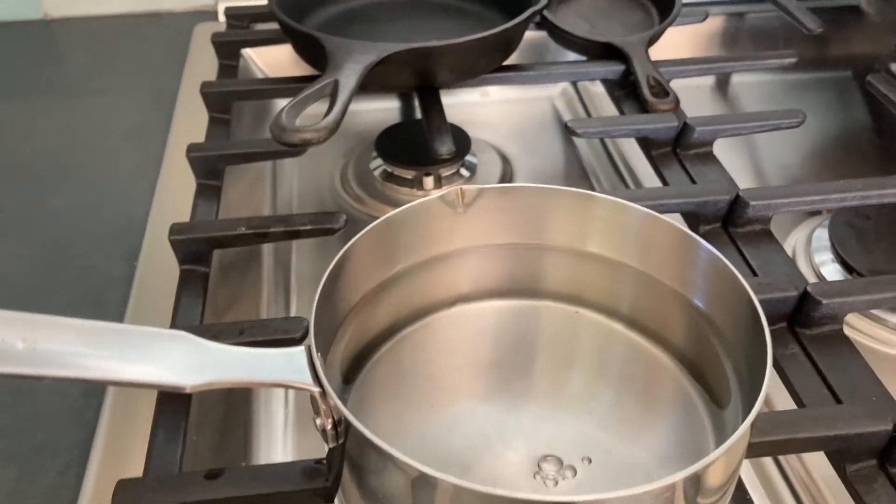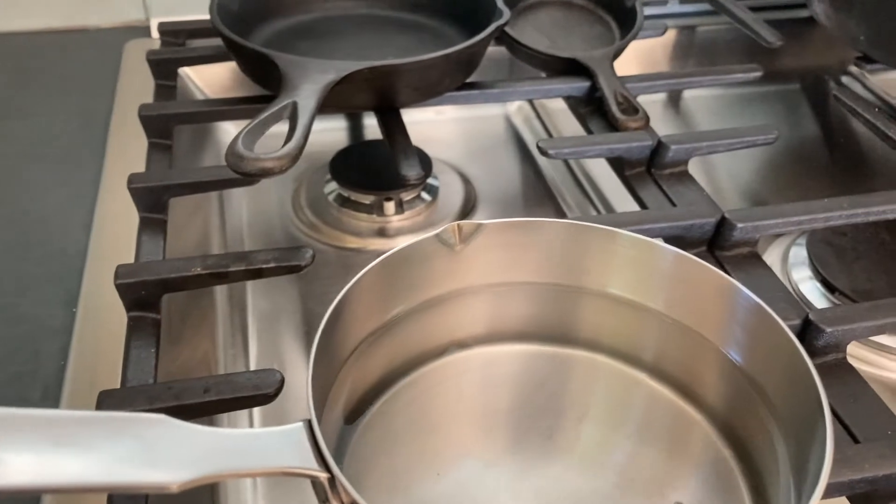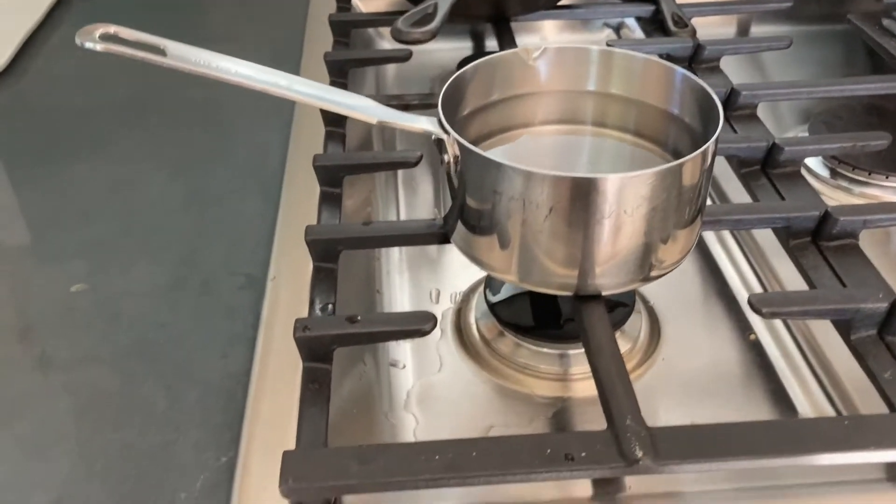Right now my water is maybe an inch from the top, and now I'll turn on the heat and let it boil.